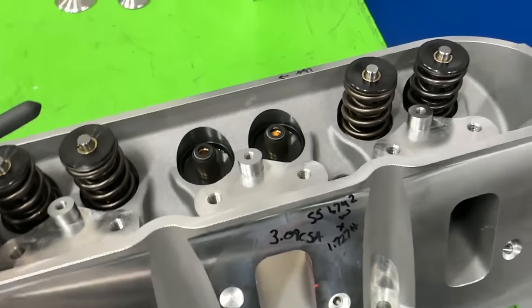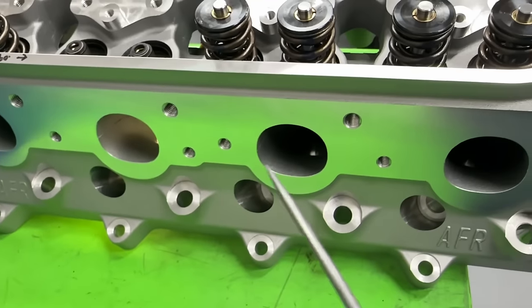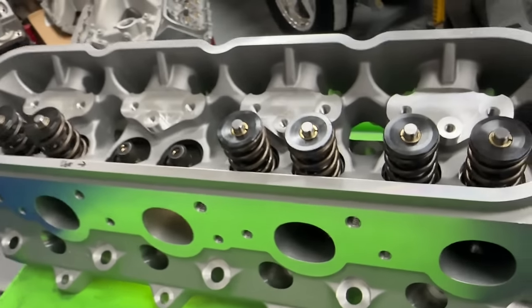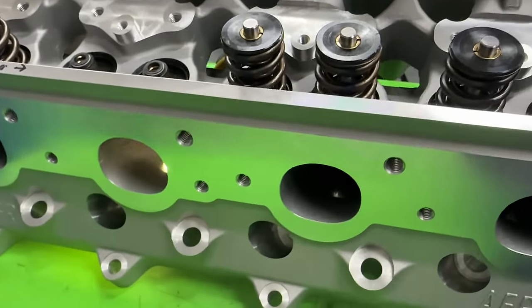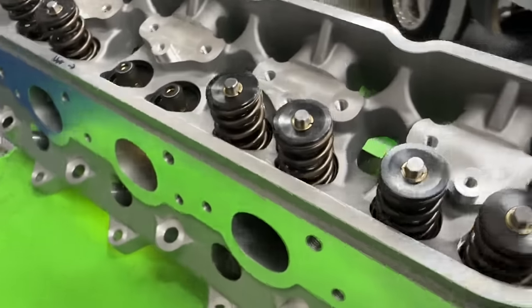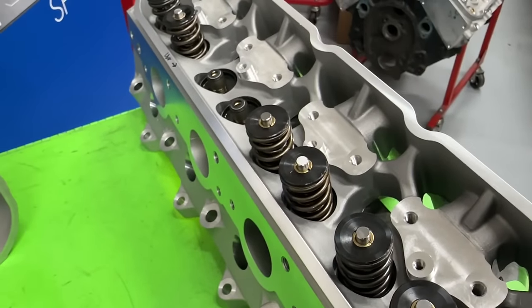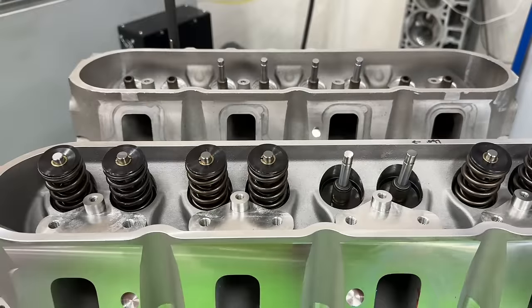Let me show you the exhaust side real quick — nice exhaust ports compared to your stock LS3. Not too large, pretty good. Can't complain there.